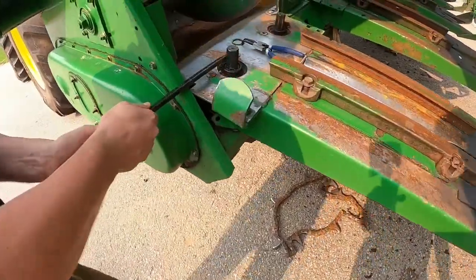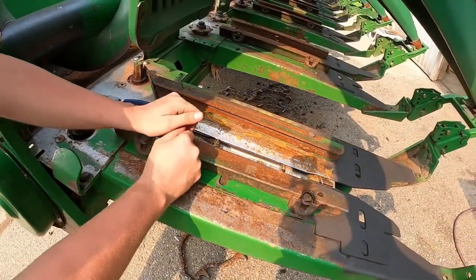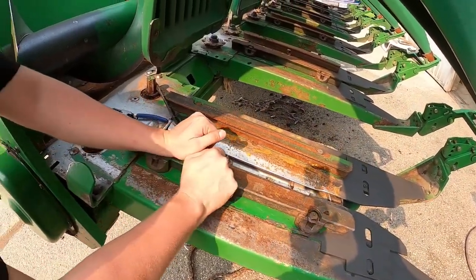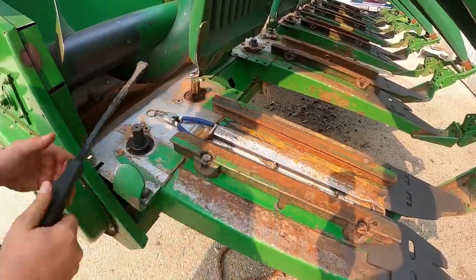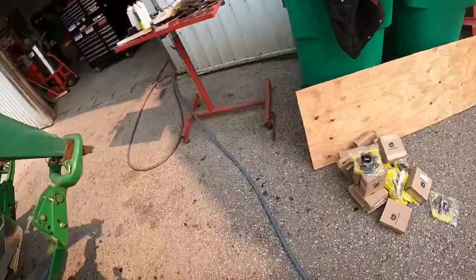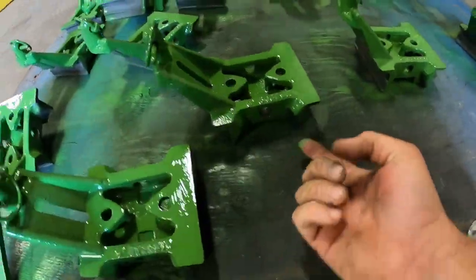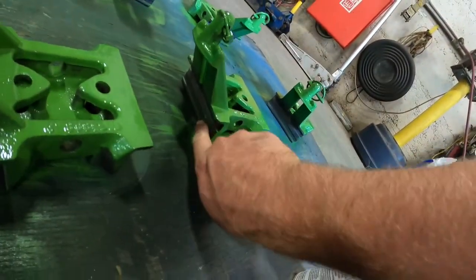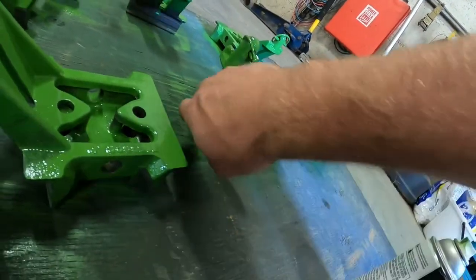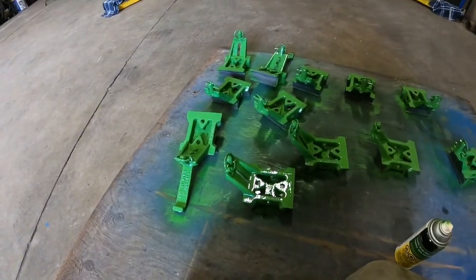Just checking for play in the gearbox — all seems well in the first two. We have graphite underneath and on the sides where the chain's gonna ride, but might as well put a little green paint on the top to make them look new again.